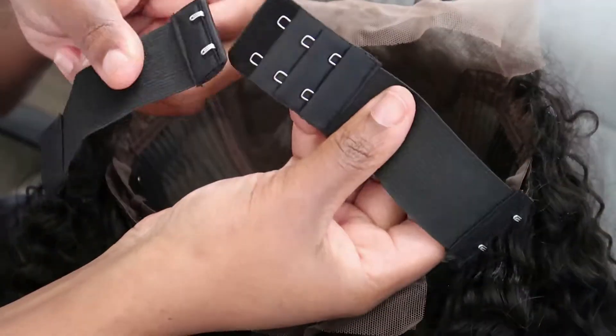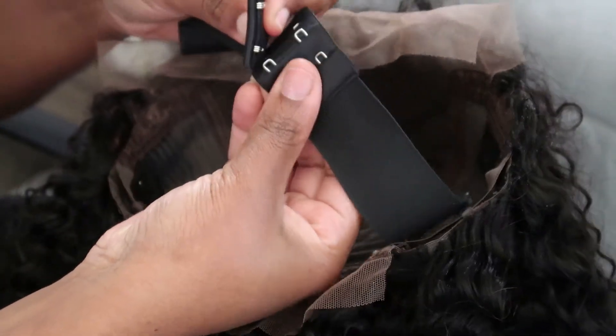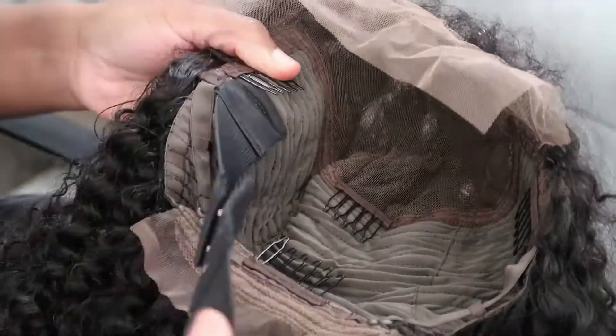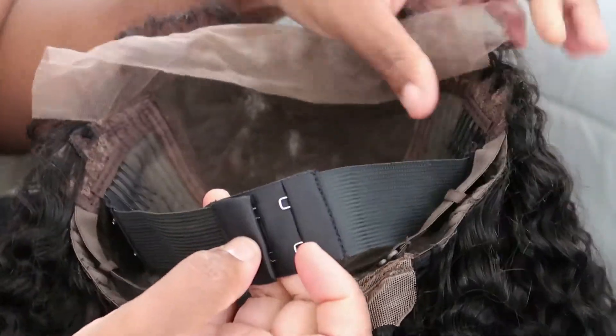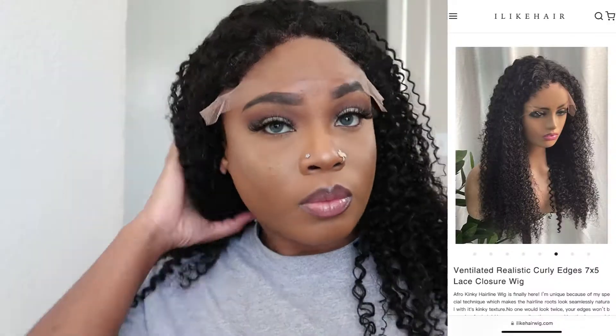Now I'm going in just attaching the elastic band. Honestly, when I put the wig on my head it was so snug fitting — I really did not need to use any glue. I did though for the purpose of the video, but if you are a glueless girl, trust me, you can just wear this elastic band and it will have your wig snug and fit.